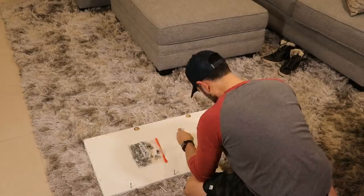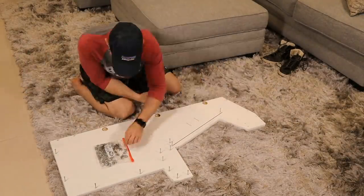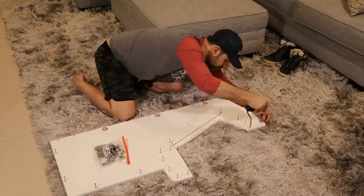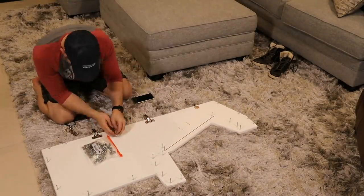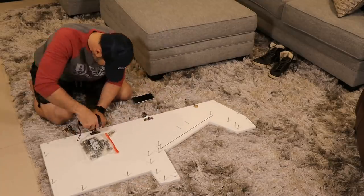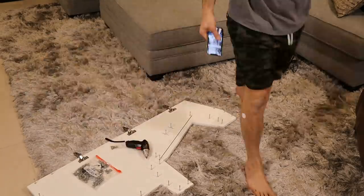We've got to put these screws into every single part of this board as step one. This is just like IKEA furniture — goes together the same exact way with those cam locks. Right now you'll see me putting on the hinges. That's for the door. That is a really cool feature of this, and we'll talk more about that as time goes on.